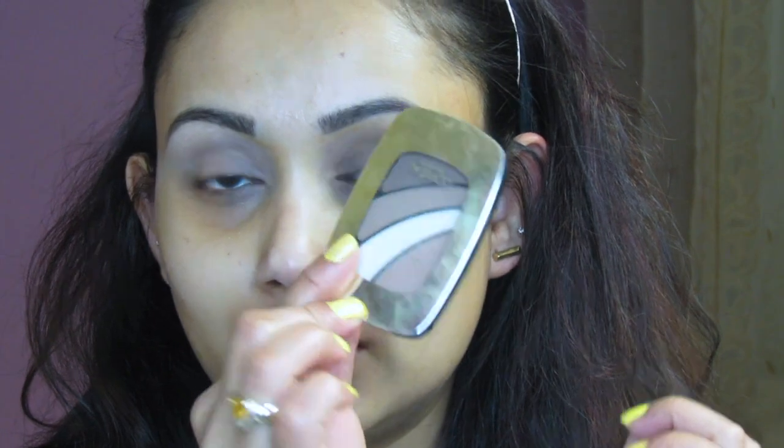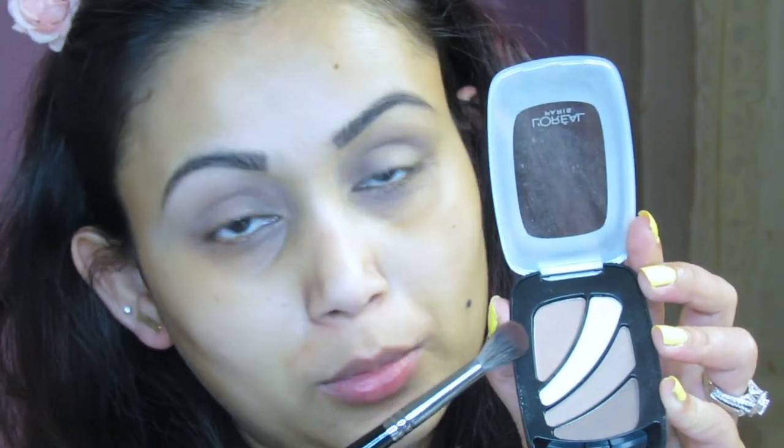I'm not sure if you guys can find this quad from L'Oreal anymore, but the quad name is 839 Coupa Joy. That's the eyeshadow I'm going to use. I'm going to grab my Morphe E27 brush for this.